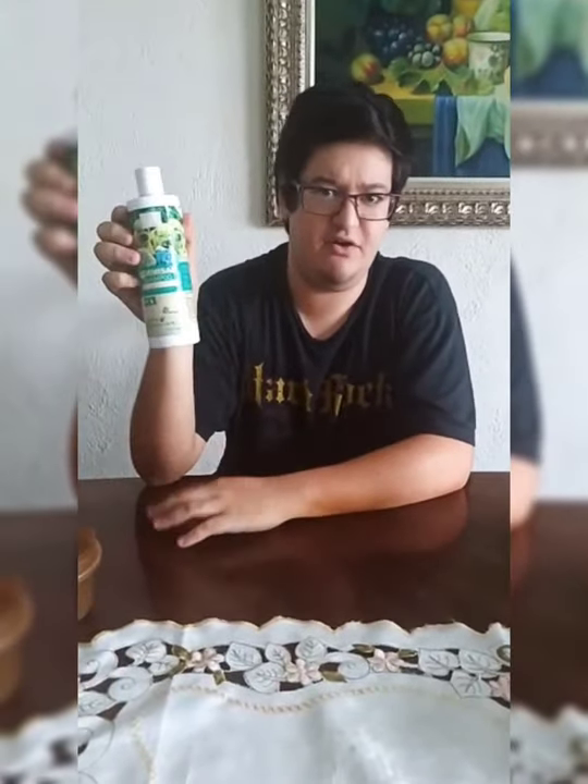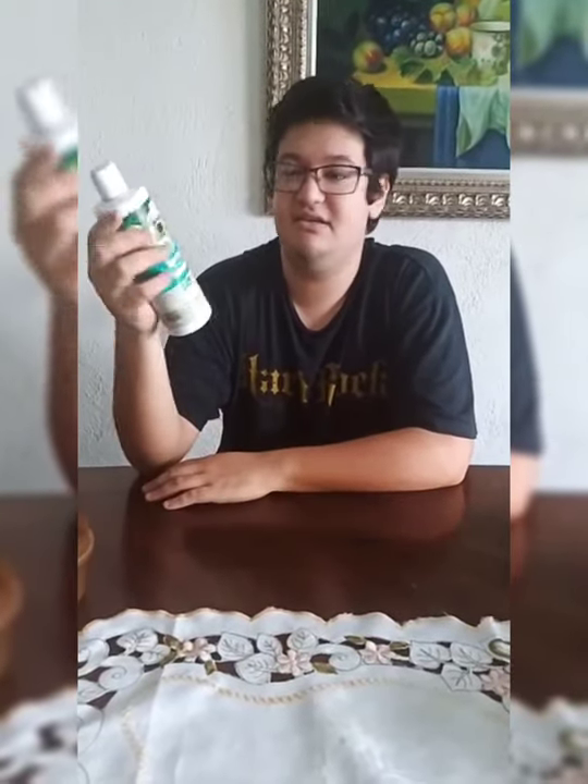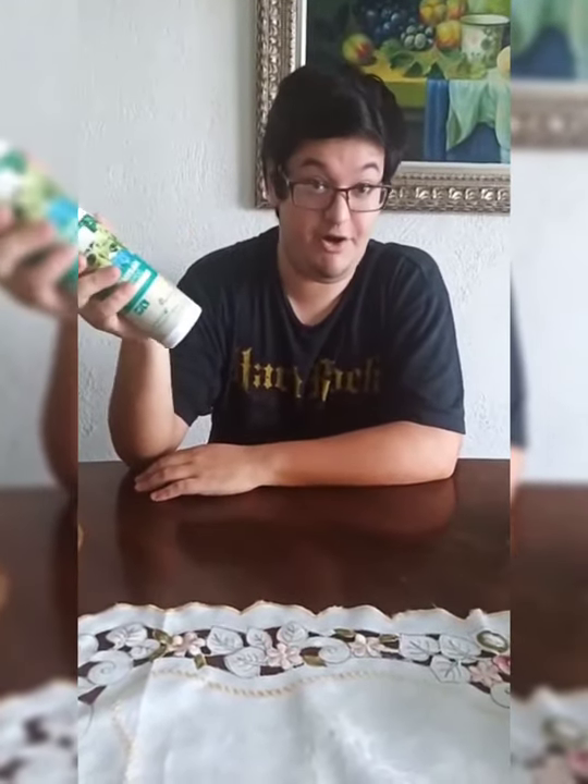Next we're going to use this shampoo — it's a shampoo that you can get at your pet shop. It's very nice and it gives him clear hair. If you cannot afford to buy this shampoo, you can always make your own shampoo.